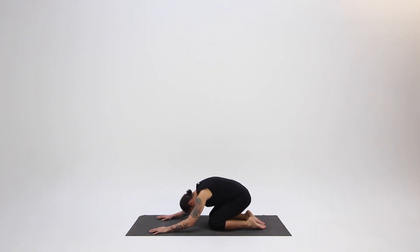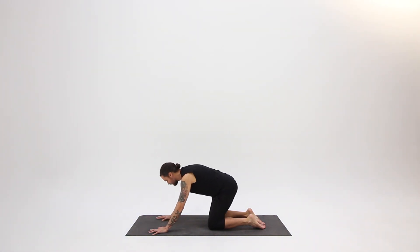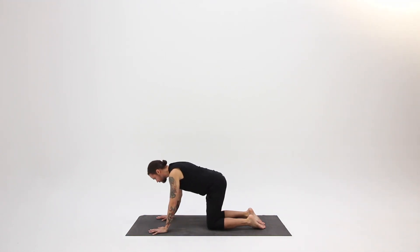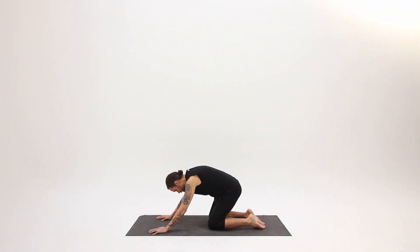Continue with this movement a few more times. Try to find that place where breath and movement become one. Allow your breath to lead you from one position to the next — inhaling into the chest, exhaling into the lower belly.